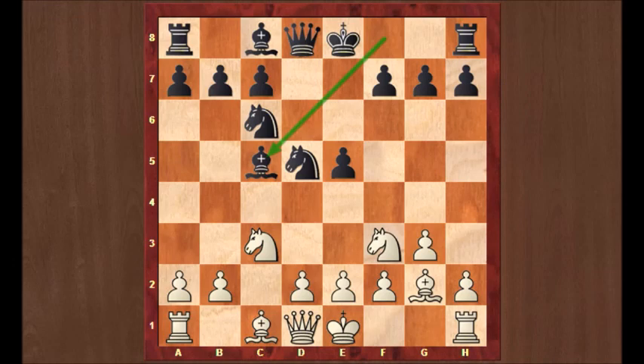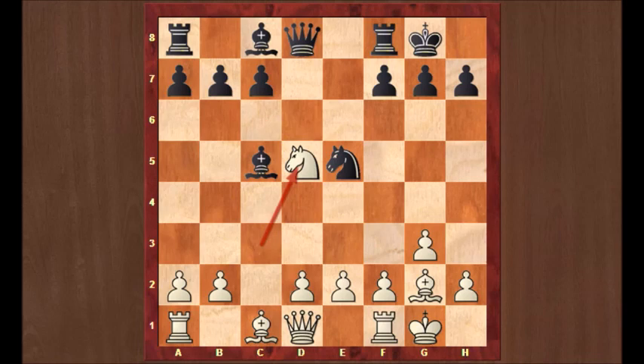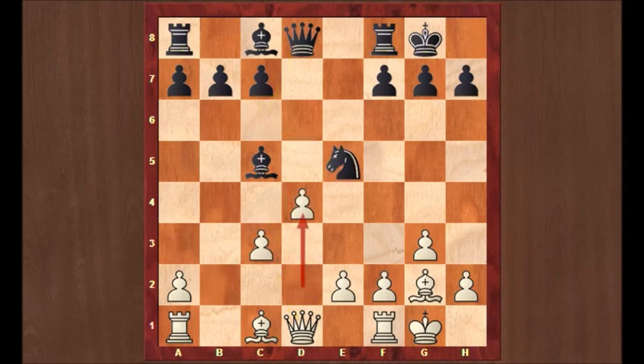Bg2, Bc5 — which is a new move at the top level; Nb6 is the main move. Both players castled. We can get into very complicated positions after Nxe5. You cannot take back that knight because there's Nd5 and then white has just won a pawn. So after Nxe5, he would have to take on c3. Now white can take on c6, counterattacking the queen, but that's not very good for white.